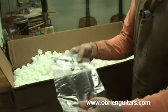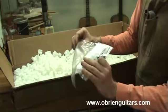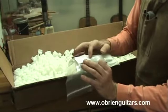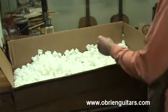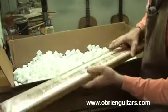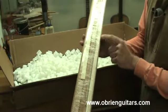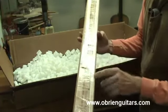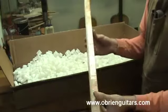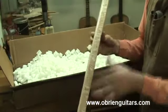Here we've got some small components: bridge pins, fret markers, and the bone nut and saddle — small odds and ends. Here I've got a neck blank, and attached to the neck blank I've got a center reinforcement strip for the back. I've got bindings and kerfing. I'll talk about all of these components as we build and discuss the pros and cons and why I've chosen these materials for this kit.